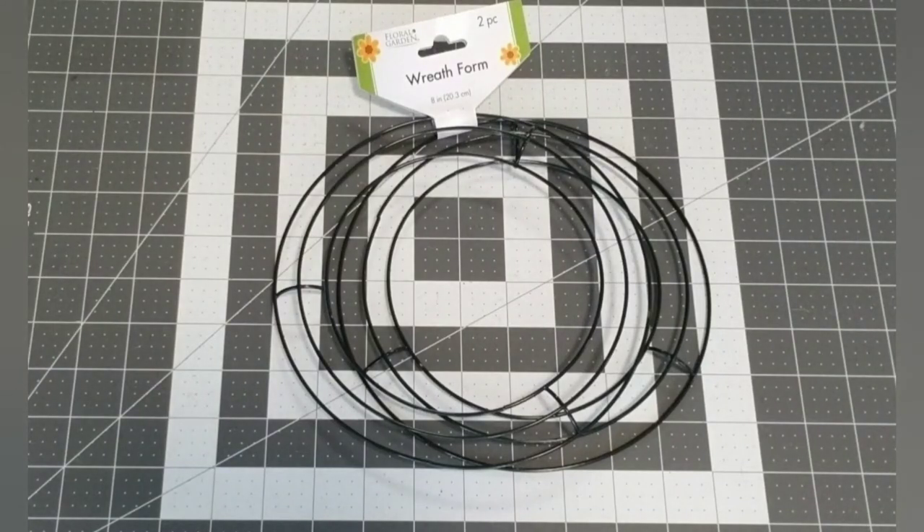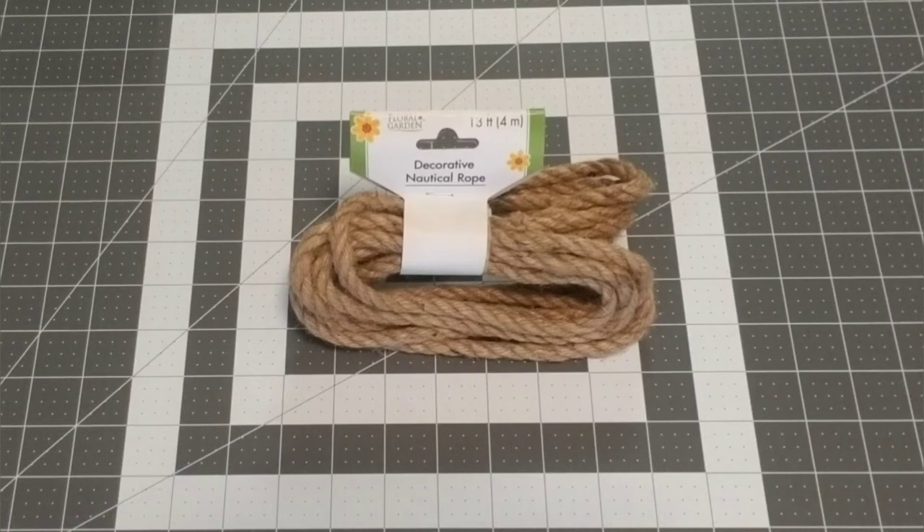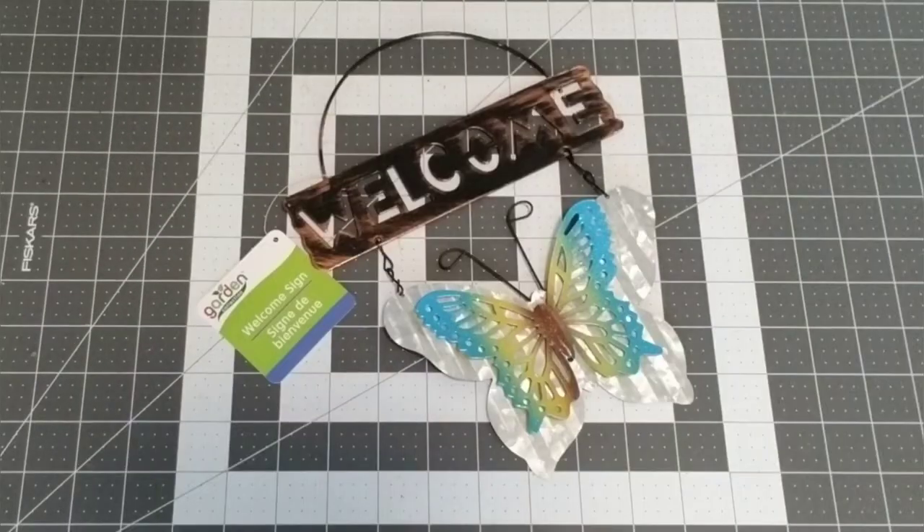Thank you so very much from the bottom of my heart — it means so much to me. The following items I purchased at the Dollar Tree to make my spring wall decor: a double pack of eight-inch wreath forms, nautical rope in 13 feet (I used about two), and this galvanized welcome butterfly sign — I also used two of those.